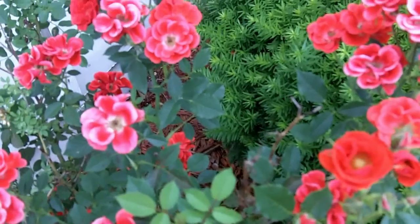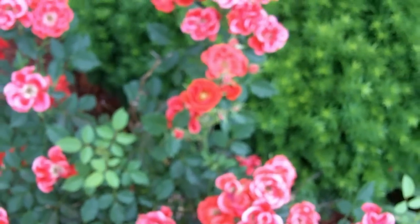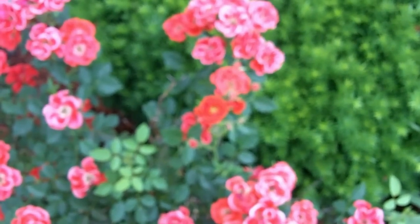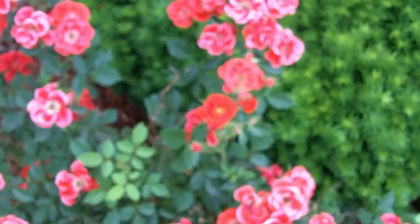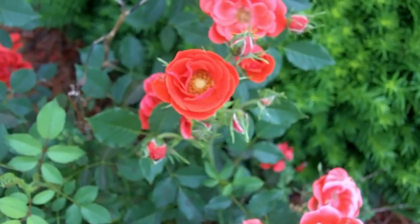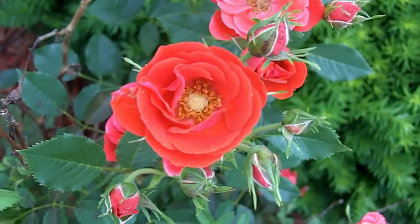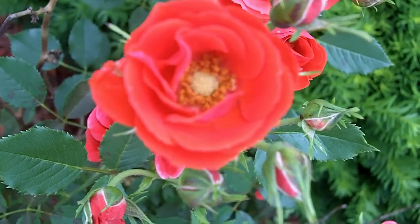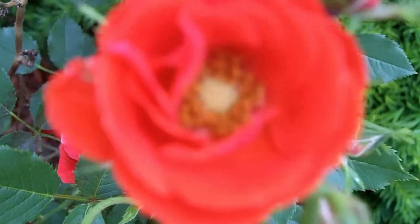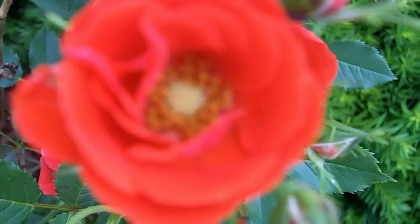Flipping over to macro — I'll start moving in. I'm not zooming, I'm physically moving it closer. Now I'm getting into good focus, and then passing it. You can see the leaf down there is in good focus but I'm too close for the macro mode.